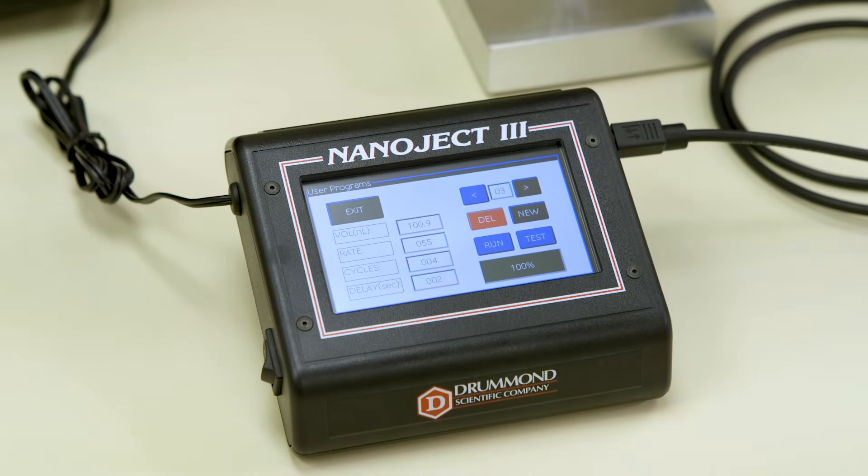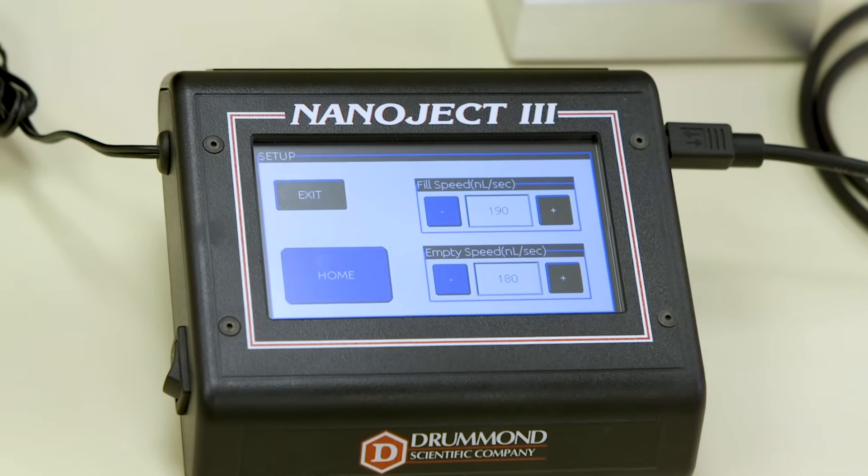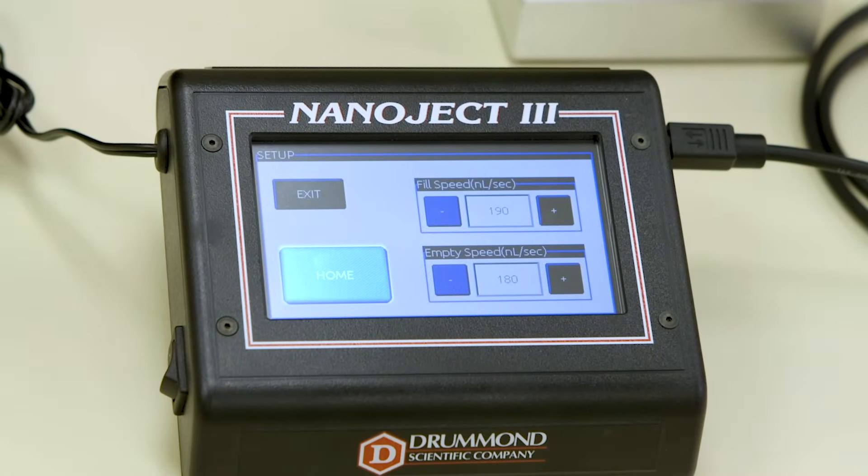If necessary, you can pause injections by pressing Pause. Next is the Setup mode. Here is where you can choose your fill and empty rates, as well as another Home button.